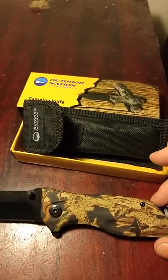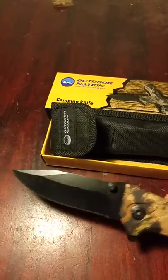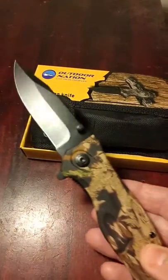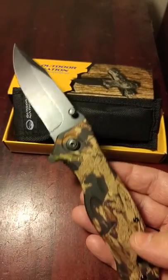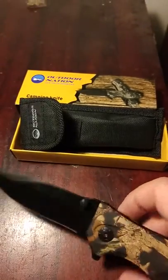Overall, it's a very nice knife. It's great quality. I'm very pleased to have it in my car in case there are any issues. And it would be perfect for people hunting, camping, or, like me, just storing it in their car. Thanks for watching.